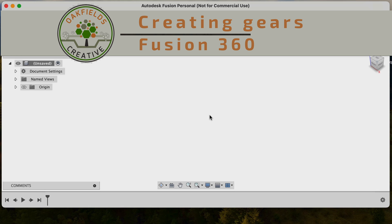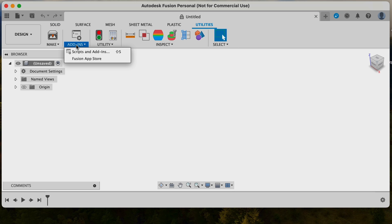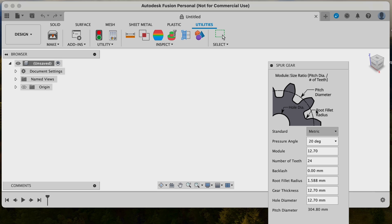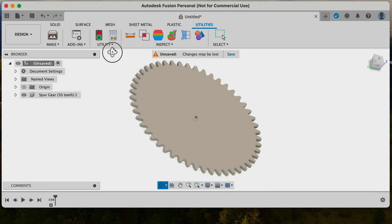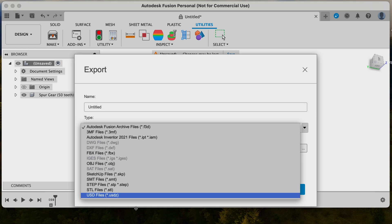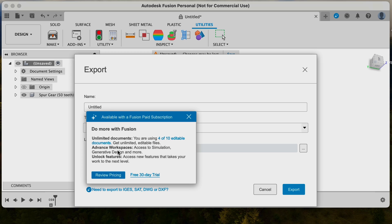The second way I create gears is in Fusion 360 under Utilities and Add-ons, which has a spur gear generator. It's easily modified and you can set the parameters to whatever you need. You can edit parameters afterwards if required, changing the whole size and that sort of thing. The downside is that if you don't own the full version, you don't have access to export as a DXF or SVG file to get the gear outline. I'll do a rundown at the end to summarize all the pros and cons for gear generation.